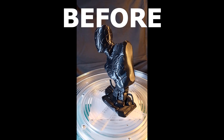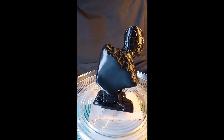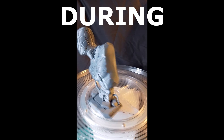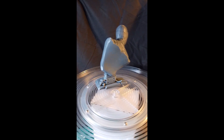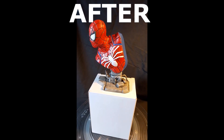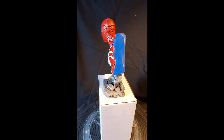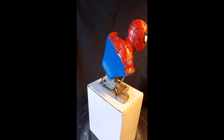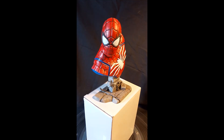So there you have it, humans. This has been my attempt at painting a bust of Spider-Man from the PS4 game, and I think it's turned out quite nice. Many thanks to my brother-in-law for sending this to me — it's been a lot of fun. I hope you've enjoyed it too, fellow humans. I'll see you in the next one. This is Retro Rocketman, over and out.